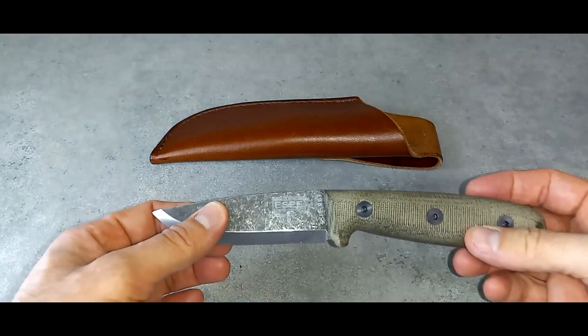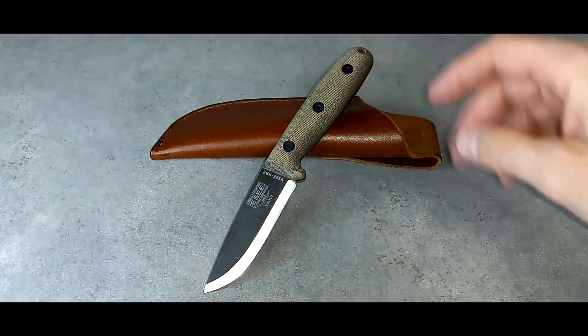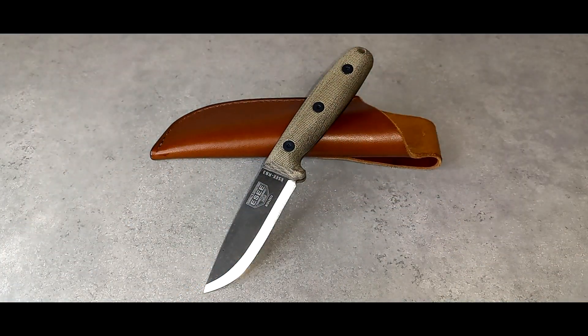They do come with a warning that you should not try to baton with them. I've seen people make videos where they baton with them and roll the edge. So this is not exactly the best outdoor bushcraft knife in my collection — that's also why I like to use this as an EDC fixed blade, because it's a good size and it's extremely capable.